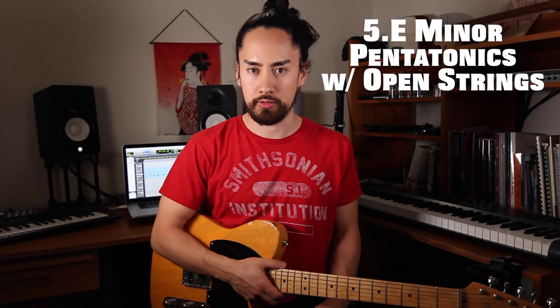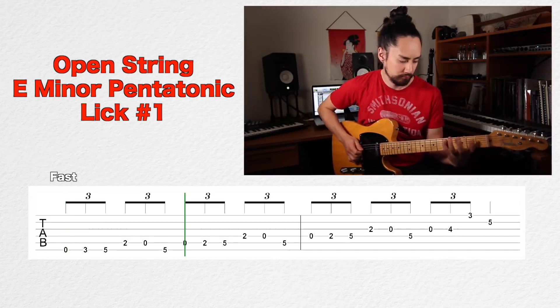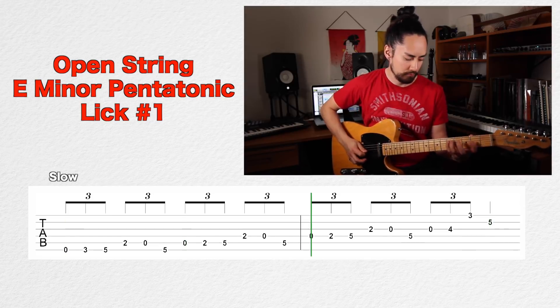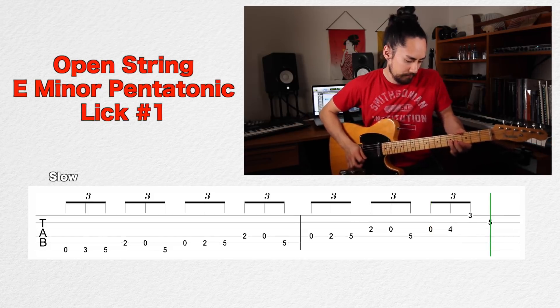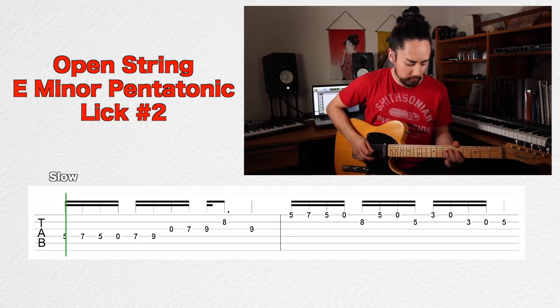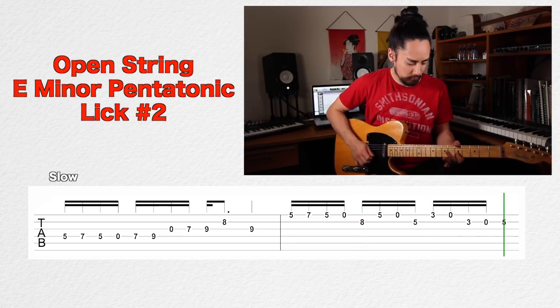Moving on — E pentatonic open strings. This one will work best in the key of E minor or its relative major G. Our first pentatonic position in E minor uses all the open strings. We can use these open strings to add a bit of flare when using other pentatonic inversions. Here are a couple of licks that incorporate this idea. This is one where it's best to experiment yourself and see what you can come up with — use the examples provided as launching points for your own creativity.